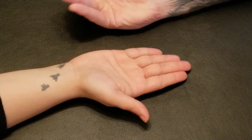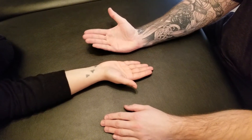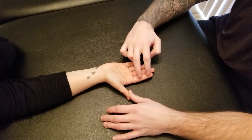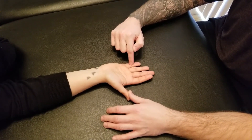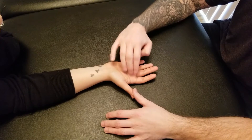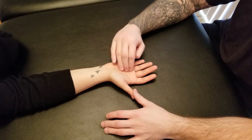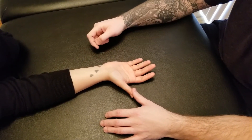As all four lumbricals work together, they provide an action creating flexion at the metacarpophalangeal joint and extending the interphalangeal joints for digits two through five. Lastly, there are two nerves involved: the more lateral muscles — the first two lumbricals — are innervated by the median nerve, and the two on the more ulnar side are innervated by the ulnar nerve.